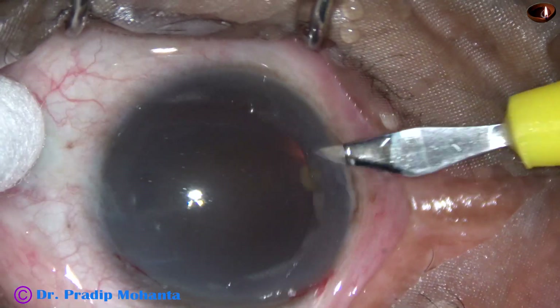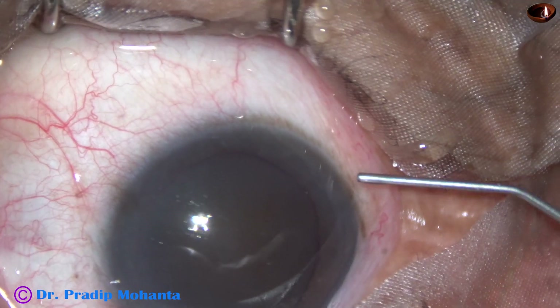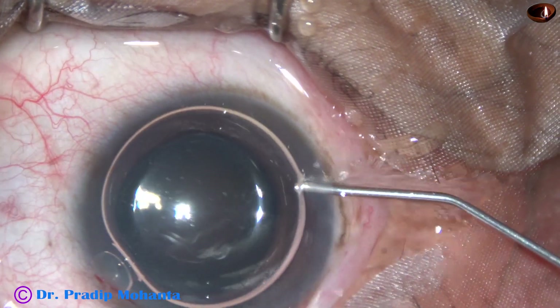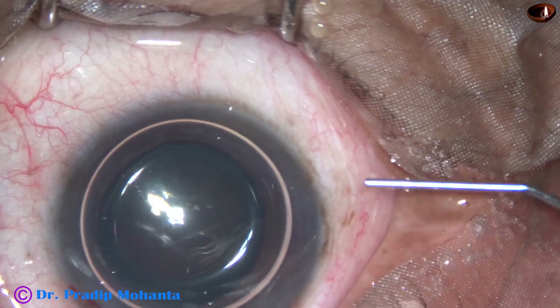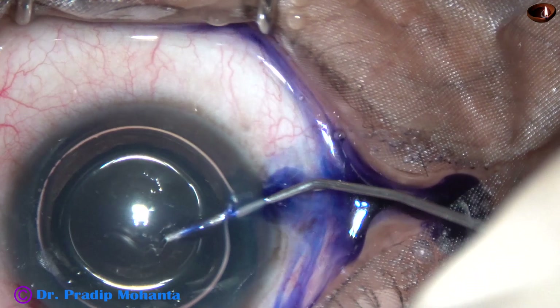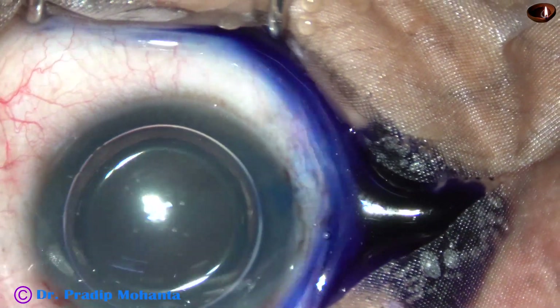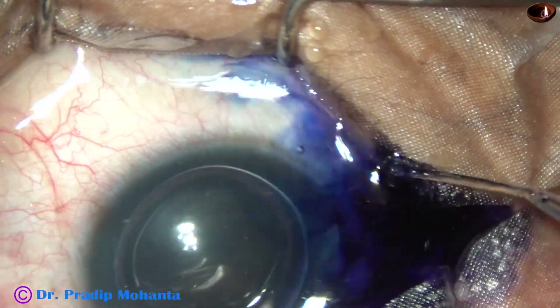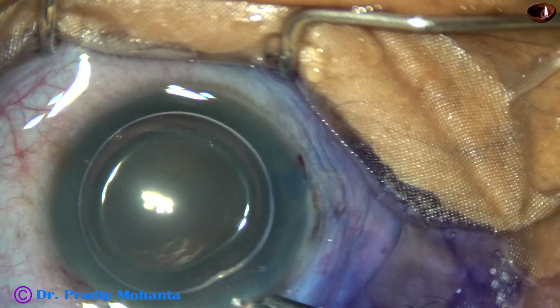The patient was initially not able to cooperate, but now the patient is following my instructions. A big air bubble has been injected into the anterior chamber, and now I apply trypan blue 0.06% dye over the anterior capsule underneath this air bubble, and then wash the dye out with BSS.